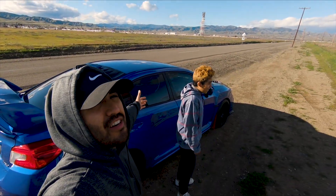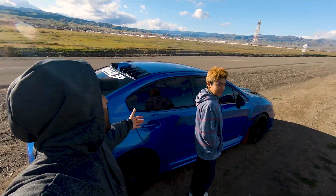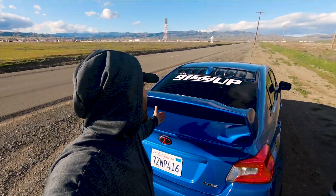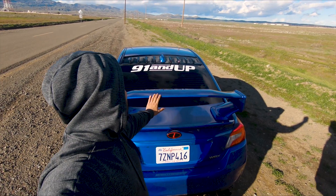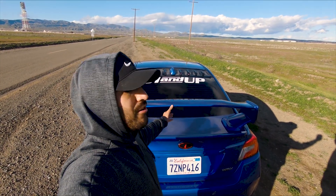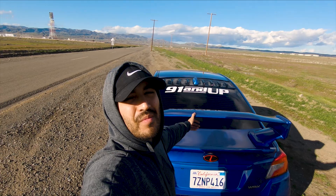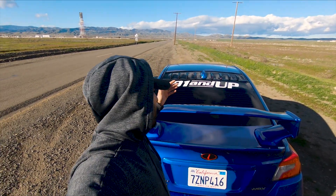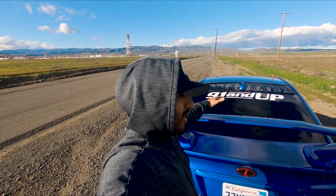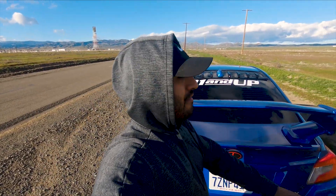We finally made it to Mexico, out in our undisclosed location. We're going to test out if it shakes or not. This is an eBay wing, sorry about the wind noise, but I don't know how sturdy it is compared to an original OEM STI wing — probably less sturdy — so the stabilizers will actually help it.